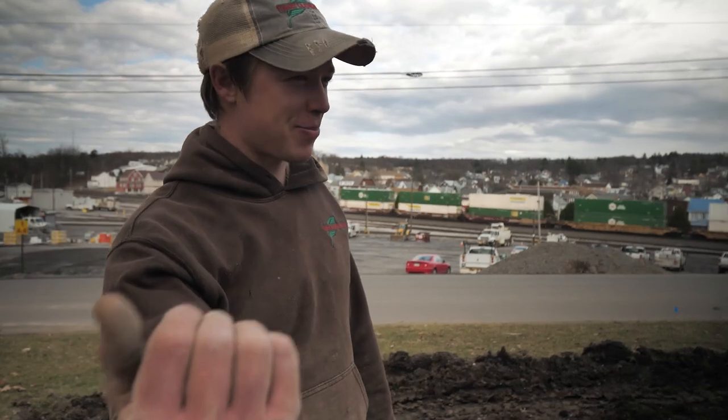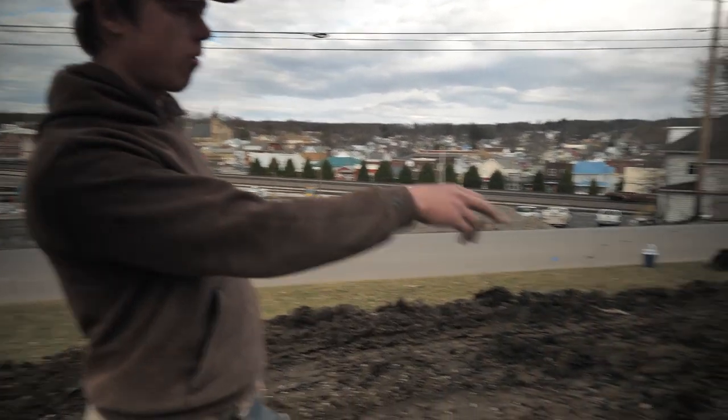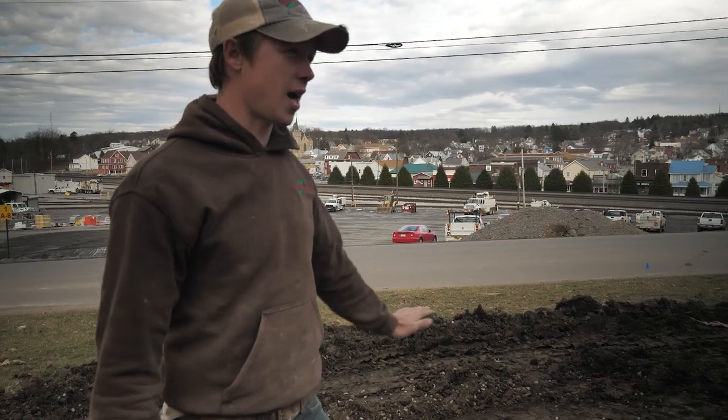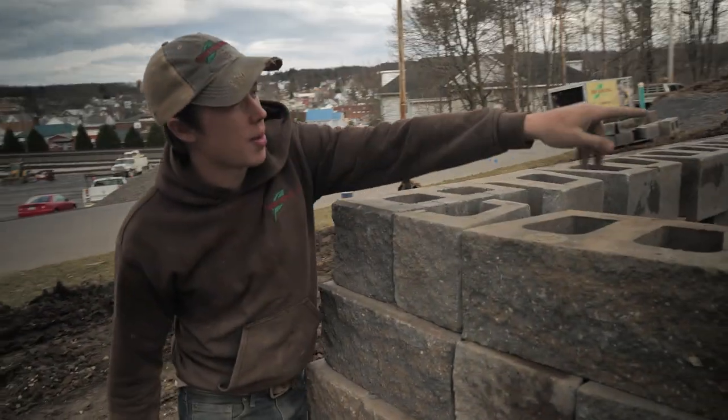Hey, what's up guys? End of day three since we started construction of the wall. We did five courses today. We have four more courses to go and I'm looking at a completed wall tomorrow. DJ and Andrew were busy building wall today. I kept doing their steps so they could keep building wall, and I'm done with that. Finally have nice flat ground pretty much the whole way up there.